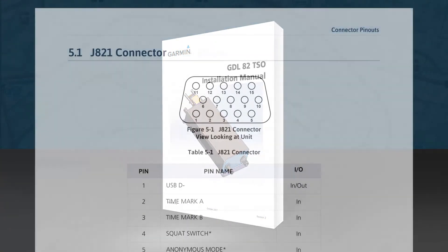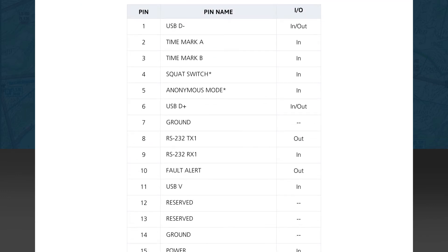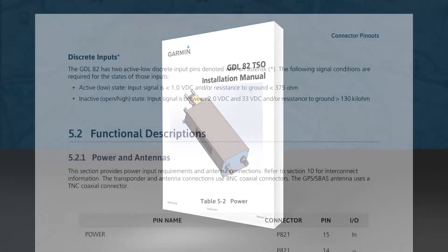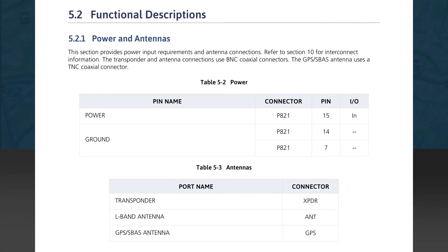Now we move to Section 5, covering connector pinouts. Section 5.1 deals with the J821 connector on the GDL82. Figure 5-1 shows the connector shape and pin location when looking at the unit. Table 5-1 provides the pinout of the DB15 connector, giving the pin number, pin name, and I/O direction for each pin. In the note following the table, we see an explanation of the discrete inputs — the active and inactive states are defined as voltage levels and DC resistance to ground. The next section is 5.2, Functional Descriptions.